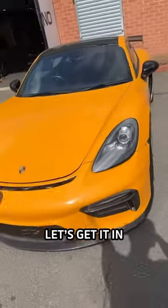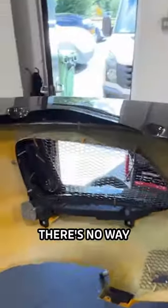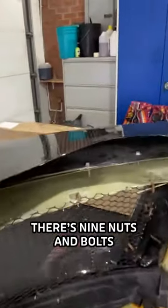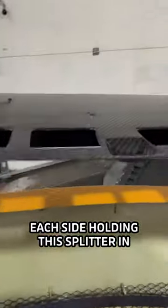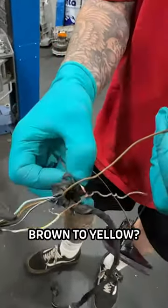Fix the Porsche — let's get it in. New splitter, right there. There's no way this is all coming off. There are nine nuts and bolts each side holding this splitter in.